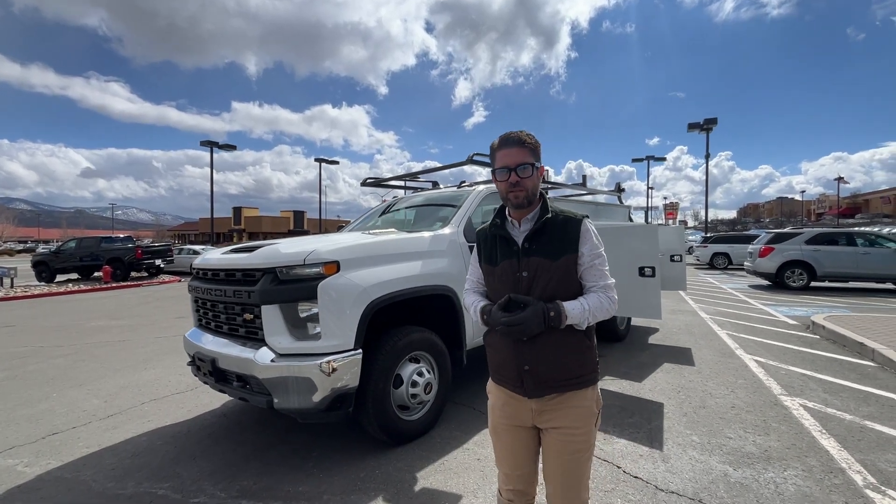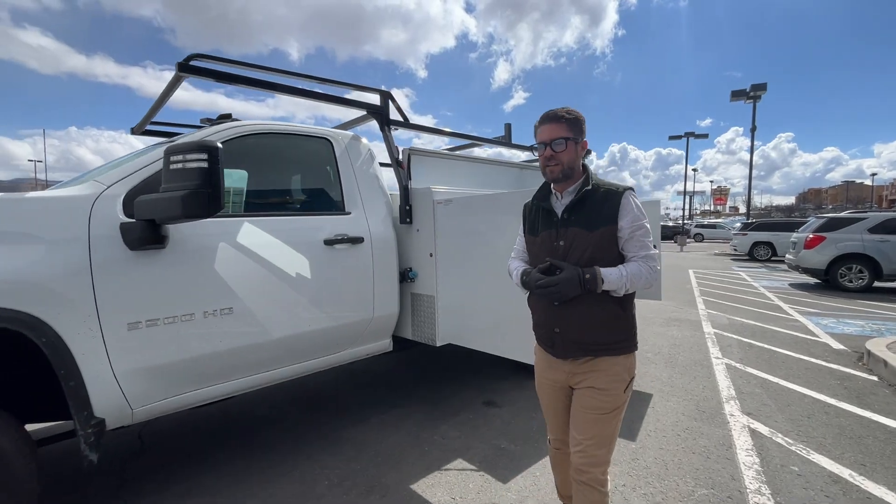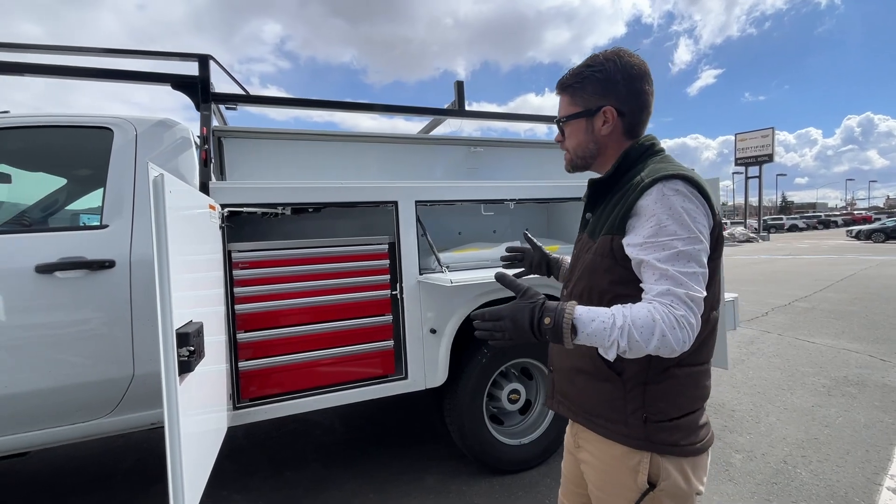Let me show you what we upfitted it with. This is a Nap height service body — a little bit longer than you're normally used to seeing. This is a nine-foot service body.